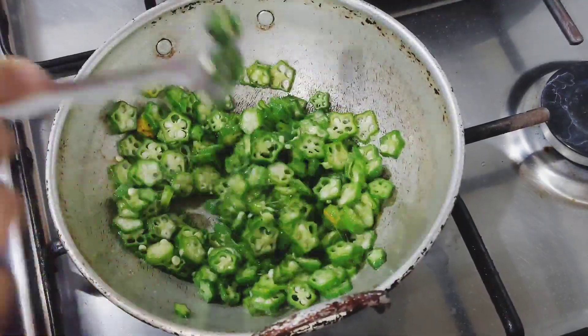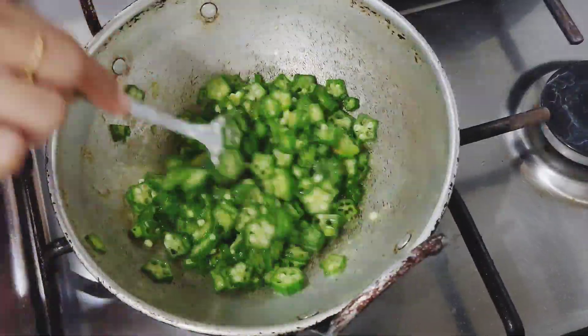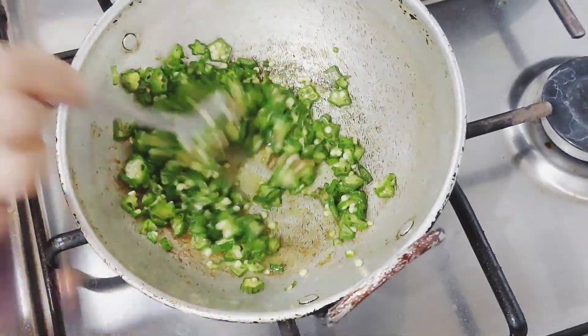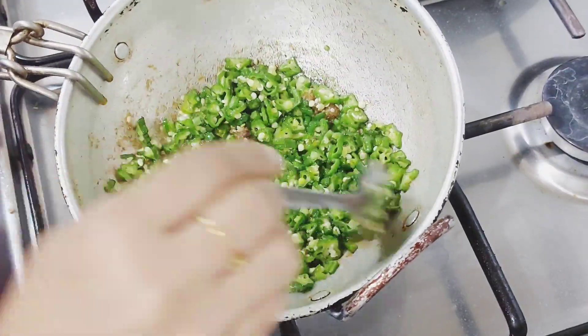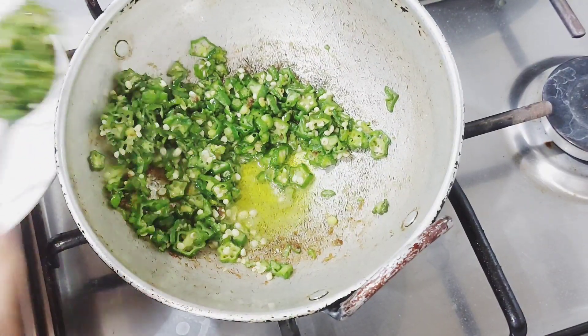This is a good idea for us, because if you want to use it, you can use it as well. Let's cook it in the pan. We will cook it in the pan.